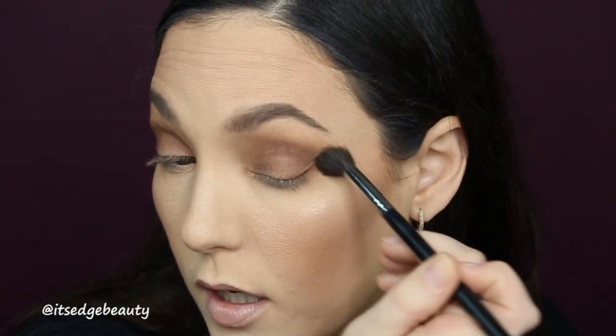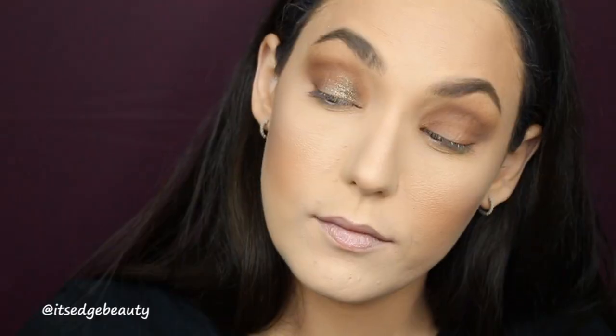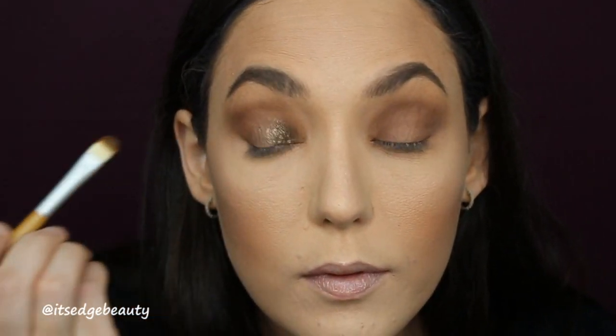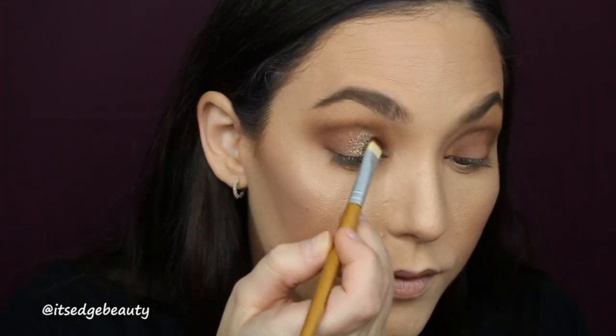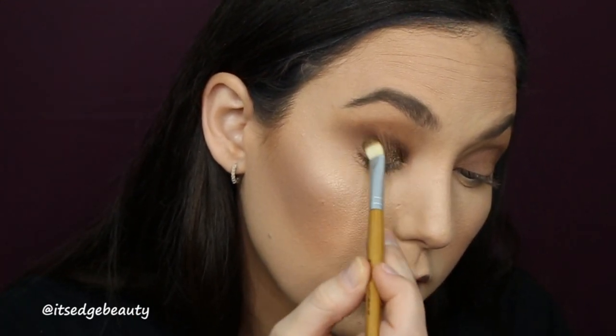I'm going back in with that first brush, then going in with the Bamboo Naturals eyeshadow brush and the ColourPop Super Shock Shadow in Bouncy. I think I'm going to wet it — I've never really used one of these wet. Oh, it's pretty! I'm adding a little bit of Fix+ and then going all the way across the lid with this shade. It's really pretty!